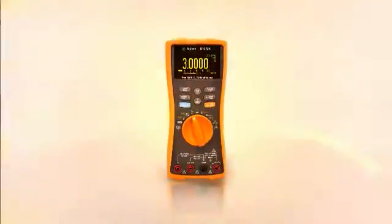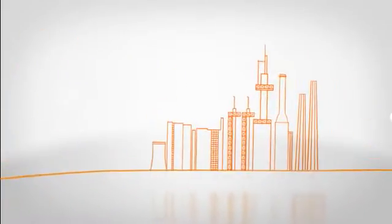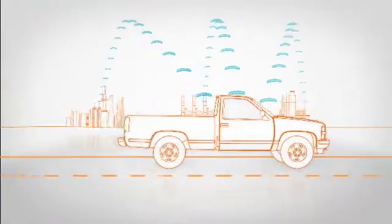Imagine an Agilent digital multimeter that lets you make a measurement at a job site here, here, and here. And get an email alert while you're on the road, here, at virtually the same time.